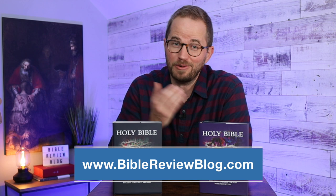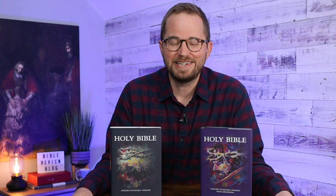As always, I'd love to hear from you, so leave me a comment and let me know what you think about this one. Find us on Instagram and Facebook — we've got a great Bible Review Blog community out there on social media. Before you go, hit that like button and subscribe to the channel. I've got an unboxing of this that you definitely need to check out, plus more unboxing videos and other Bible-related content. Thank you so much for watching — we'll see you next time.